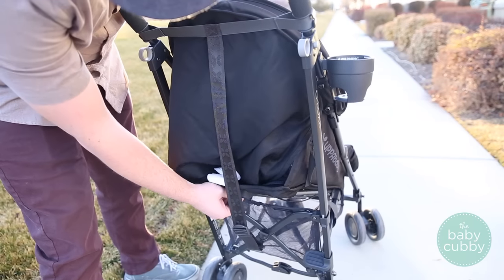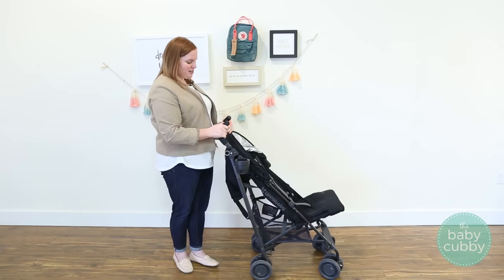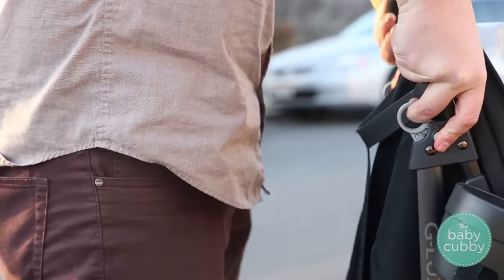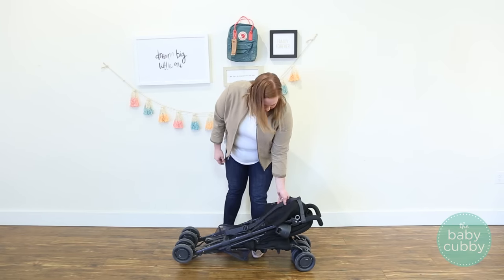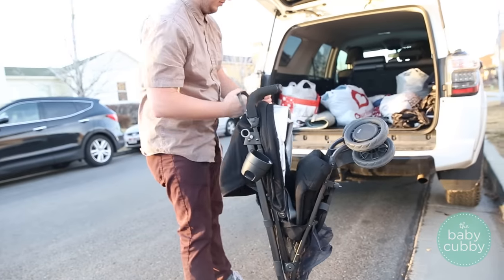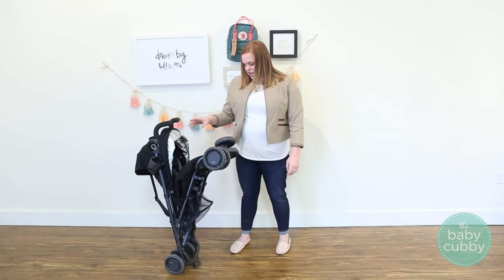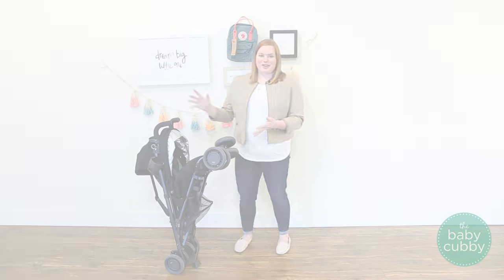Everyone is always worried about the fold, and this one is super easy — essentially a two-step fold. You push in this button here, pull up on the rings on either side, and it folds forward, locking by itself. It also has an awesome carry strap that's connected to the stroller, so you can put it on your back or over your shoulder to carry it to your car. Another great feature is that it stands by itself when folded — a little foot supports the weight and it balances nicely.